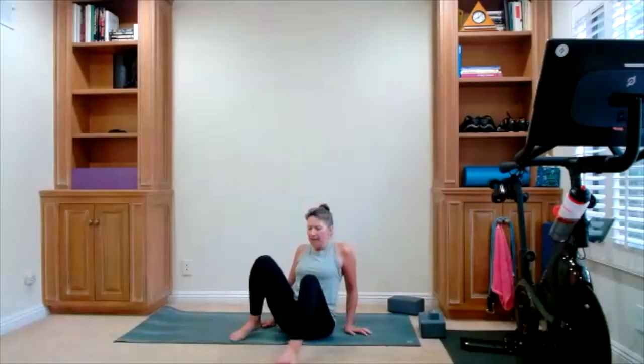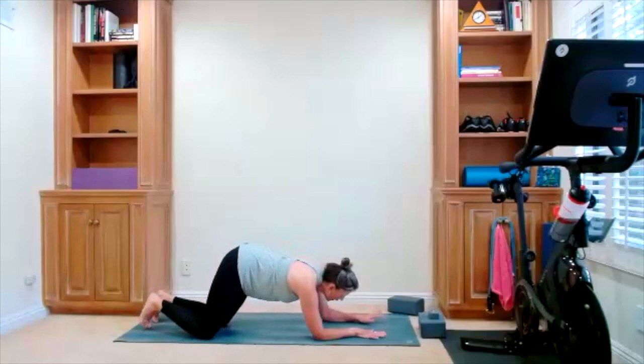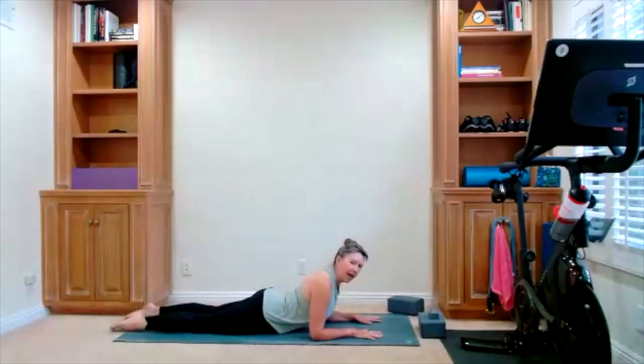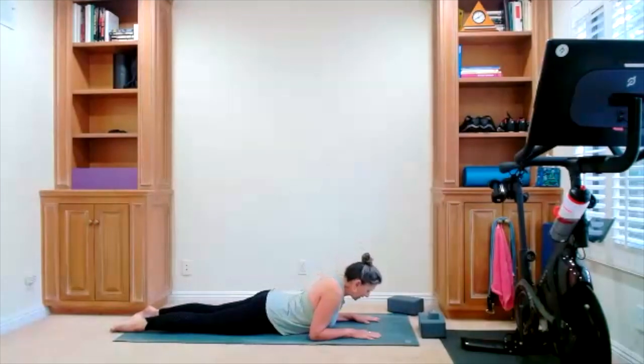We're going to take ourselves all the way down into Sphinx. You're coming on to your front side. Forearms are down on the mat, feet are walking away, and there is your Sphinx. It's your chance to stretch through the top of the head — really lengthen. Maybe you can even get a really nice stretch down the core. Release down.